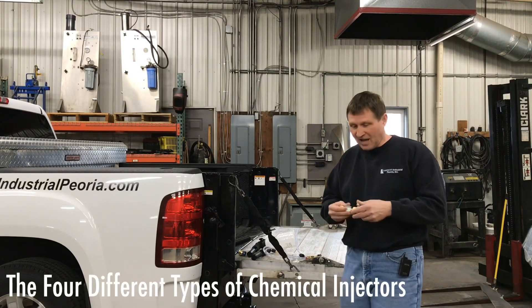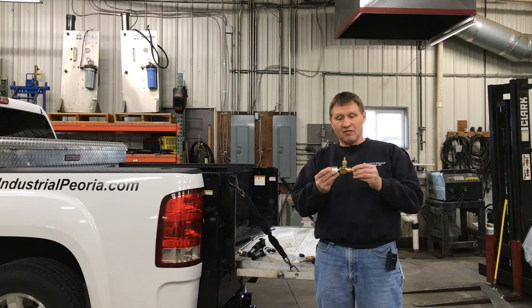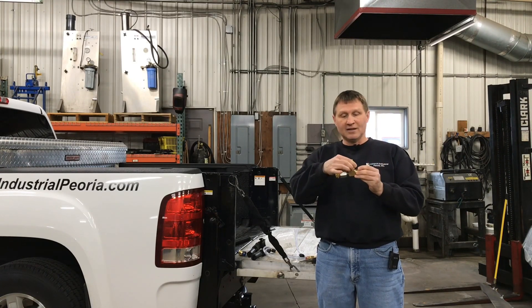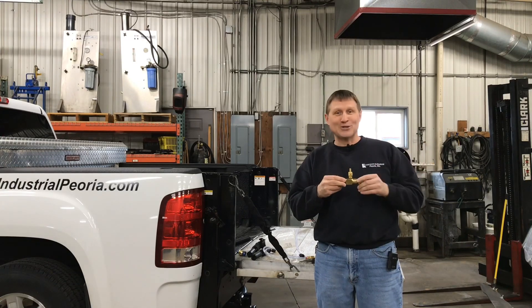First is the high-pressure injection chemical injector. Basically this unit gets mounted to the inlet side of where the water goes in. The garden hose goes in here. There's an adjustment screw and then this is where it draws in chemical. It will flow in at the full flow of water and then the pressure washer will generate the pressure and give you high-pressure chemical.